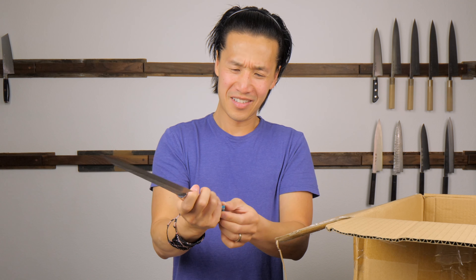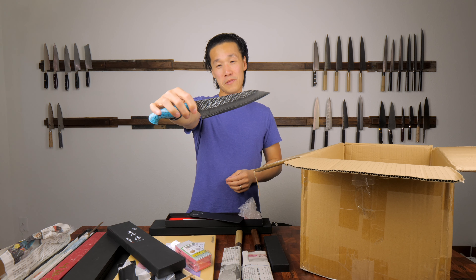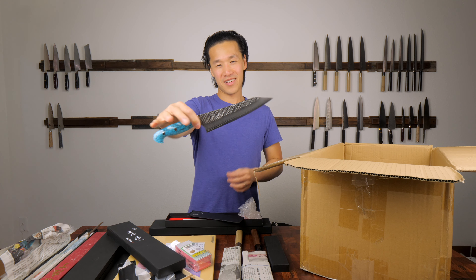Look at this handle - it feels perfect in my hands. I cannot wait to use this. It's a work of art.